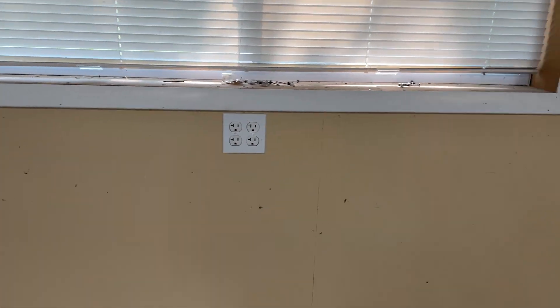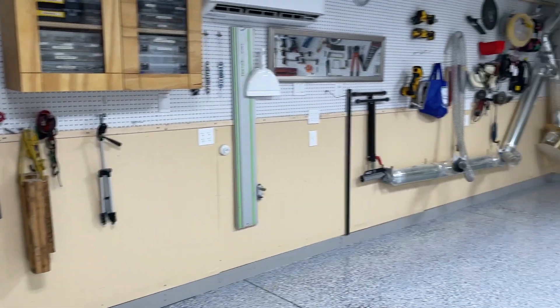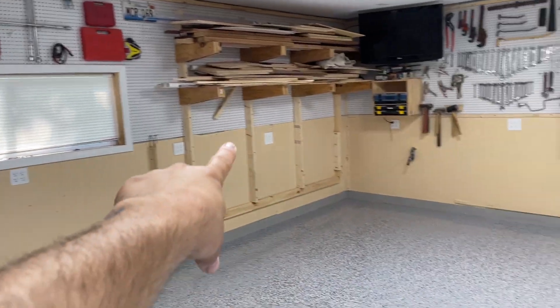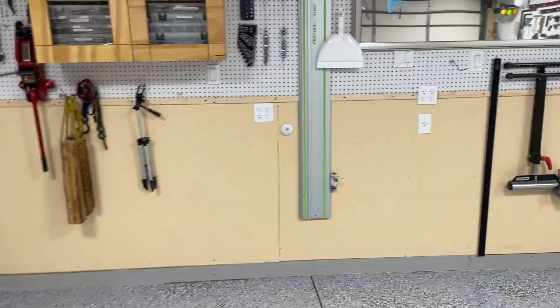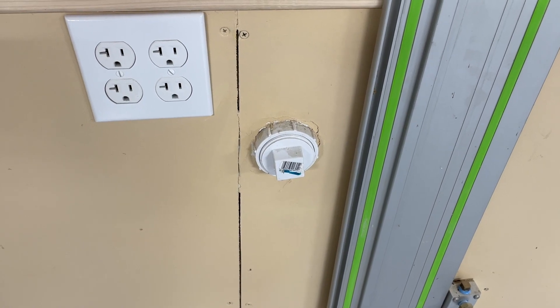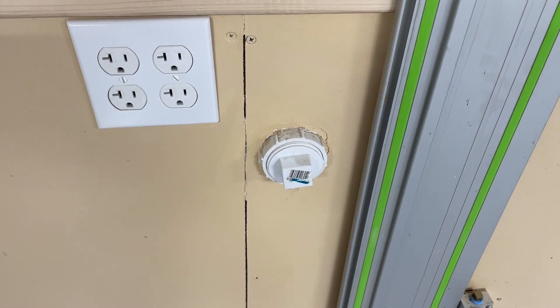Coming from the electrical panel, the outlets throughout the whole shop are spaced every four feet — a double gang every four feet marching through the entire shop. At the back of the shop, I wanted the ability to run power outside without running cords through the exterior door. So I got a PVC pipe, ran it through the wall, and capped it on both ends. If I need to run an electrical cord, airline, or anything to the back, I just uncap both sides and feed it through. Little things like this make a big difference.